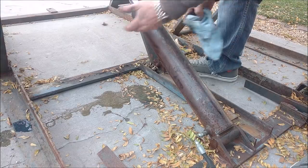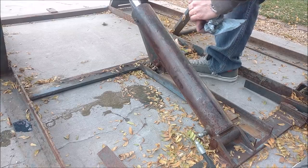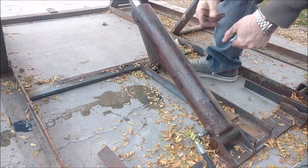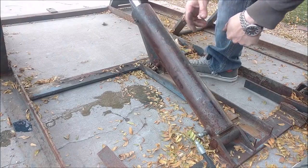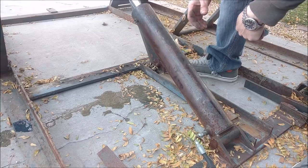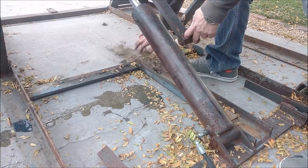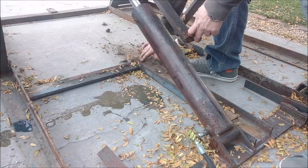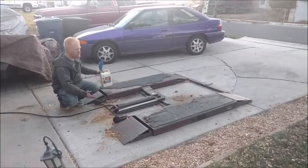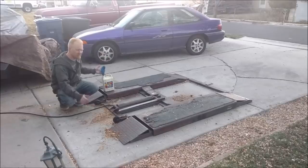It might be usable now but chances are we'll have to replace the cylinder versus rebuild it. We've rebuilt a lot of cylinders but if I can't locate a brand or something on here, it might be more work trying to find the appropriate wipers and seals than just buying a new cylinder. Figured let's throw a 2,500-pound car up on it and see how well it does.